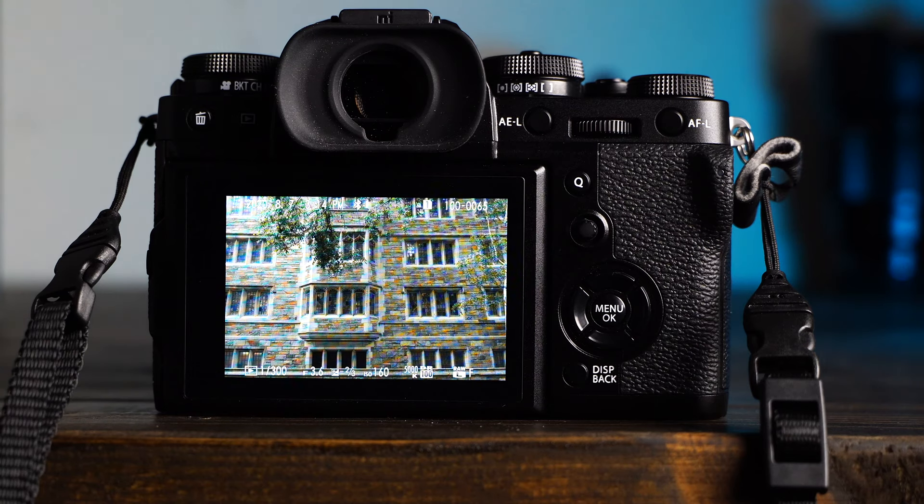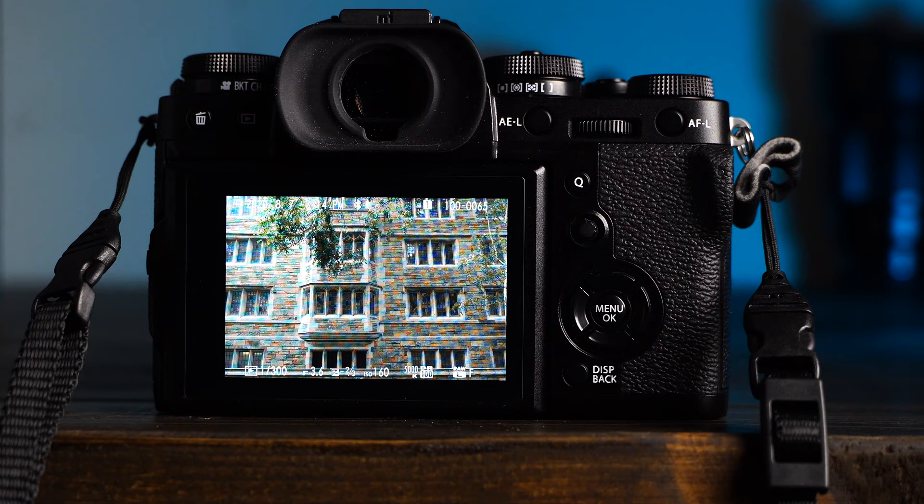The first 15 things I set on a new Fujifilm camera, in no particular order.